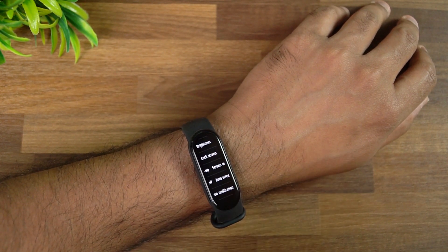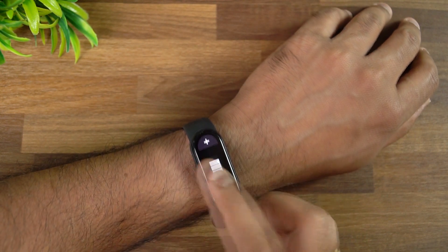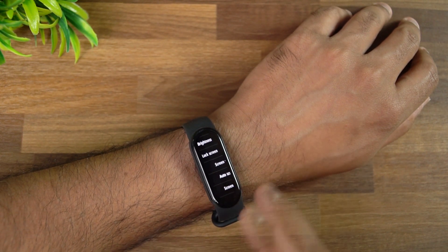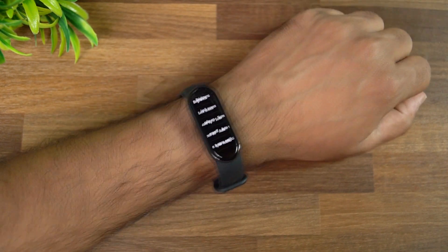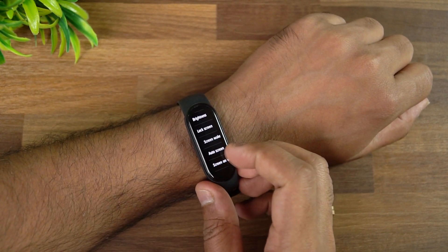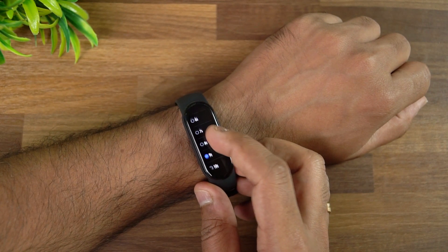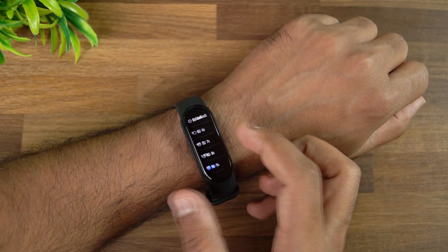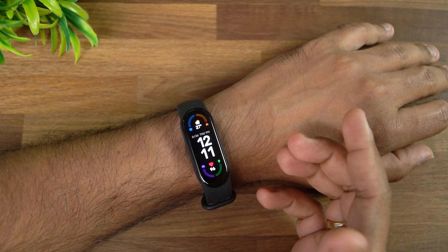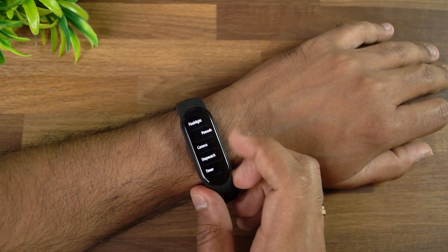This device does not have an ambient light sensor, so you have to manually increase or decrease brightness as needed. There is also a lock screen option — when you remove the Mi Band from your wrist it will lock with a password, configurable via the Mi Fit app. There's also a screen timeout option to set how many seconds before the screen turns off. Note that enabling more features increases battery consumption.